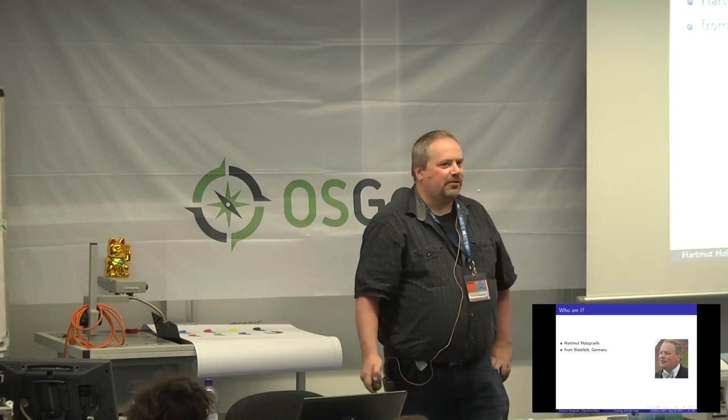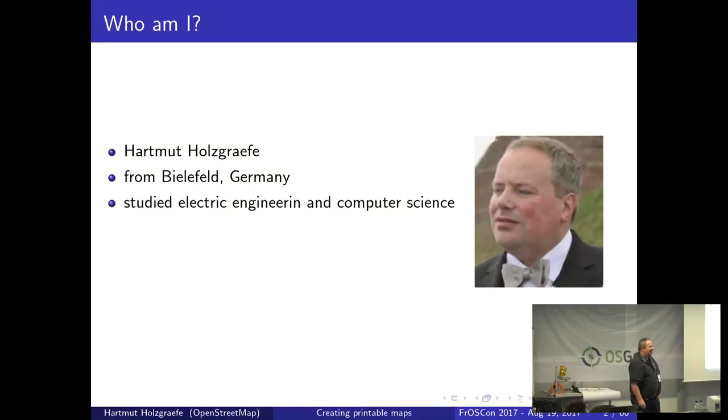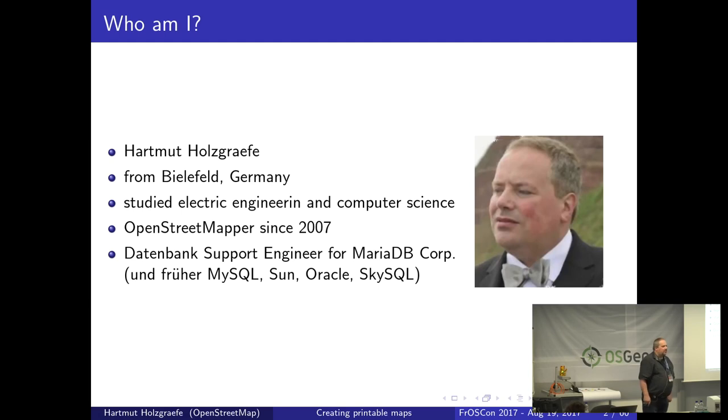I'm Hartmut Holzkrefe. I live in Bielefeld, Germany. I studied electrical engineering and computer science in Bielefeld, and I've been an OpenStreetMapper since 2007. Next weekend is actually exactly 10 years. And I work for a living as a database support engineer for MariaDB.